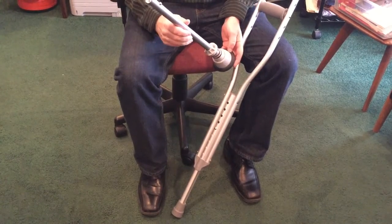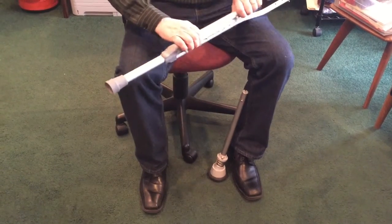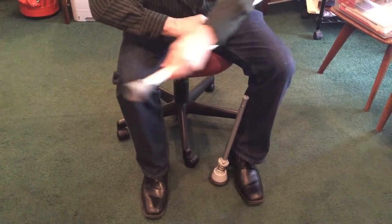To install the crutch kinetic adapter, take your standard crutch, locate the locking buttons on each side of the crutch and press them with your thumb and forefinger, then twist the shaft and pull it out.